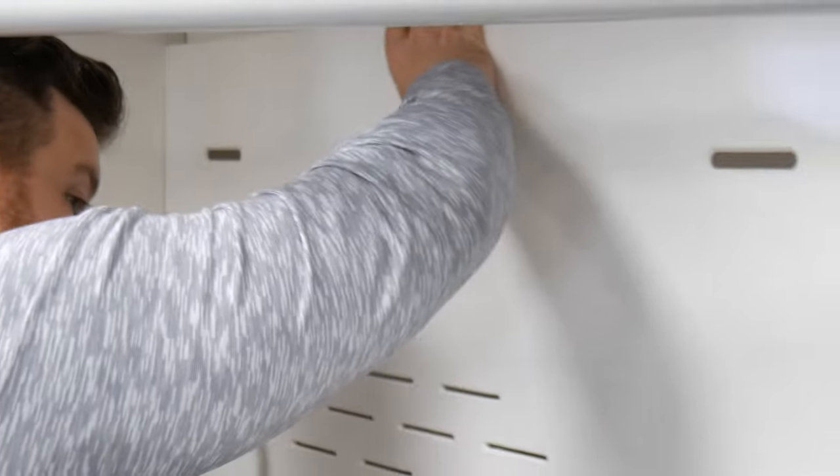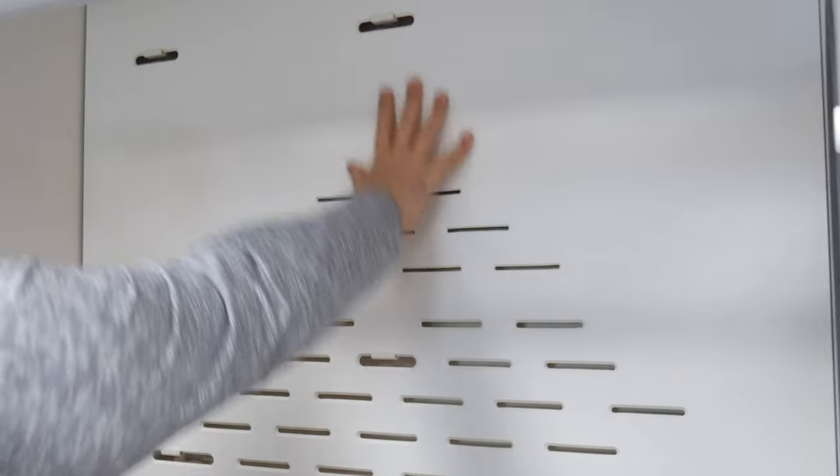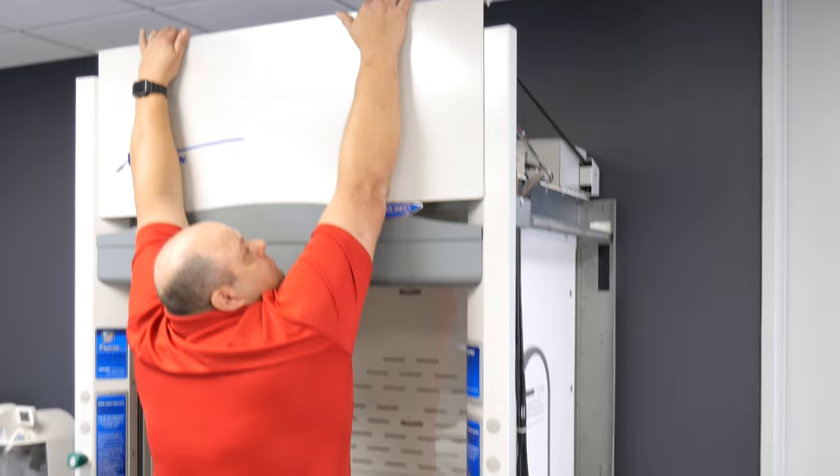Now you're ready to install the baffles. Some models require an upper baffle which should be installed first. Then place the bottom baffle and finish with the middle. Then you will want to replace the front panel.